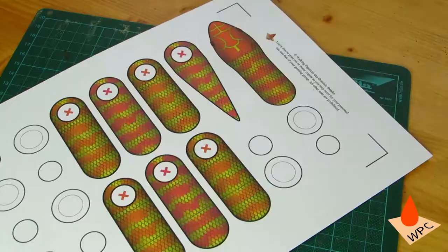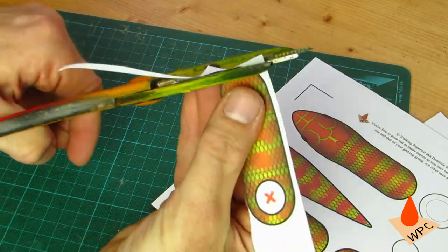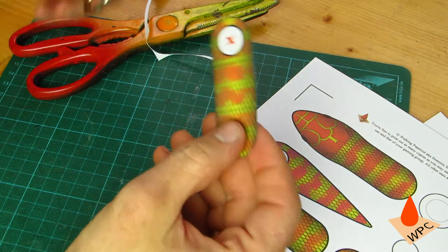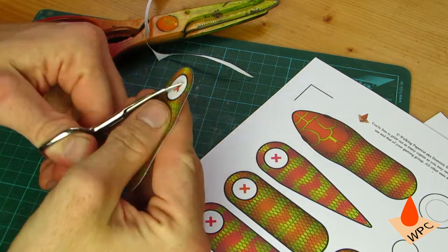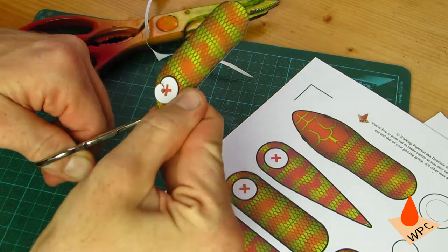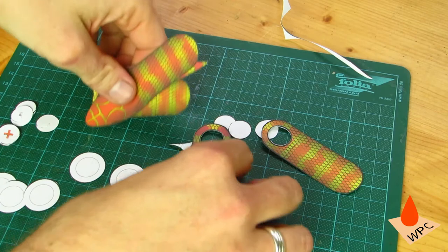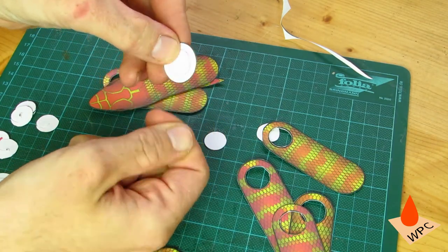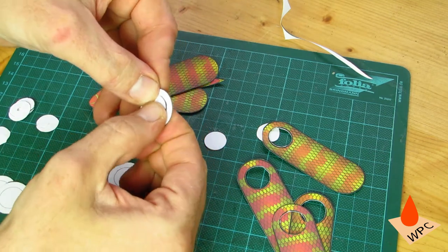Print the pages that you need on cardstock. Cut out the pieces along the outline using plain old scissors. Use something pointy or a hole punch to get a foothold in the inside circle, then cut that one out as well. For the connectors, you need the large circles as well as the small ones. You can use the ones provided, or you can reuse the cutouts from the snake pieces themselves if they're still in one piece.